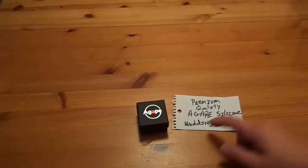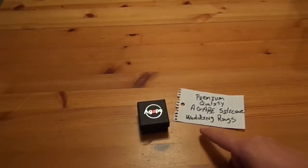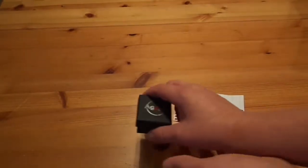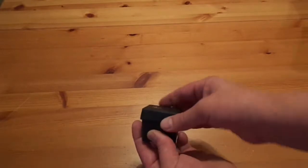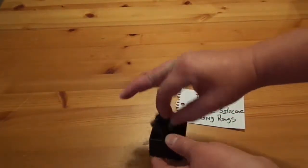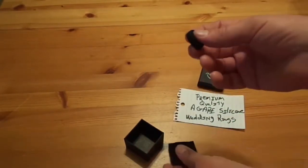These are the premium quality Agape silicone wedding rings. This is a sponsored video, but you can get these on Amazon for around 14 bucks. They come in this nice little box — you get two of them, looks like a grey color and a black one.